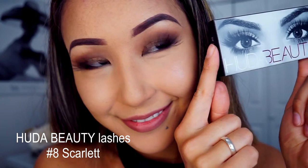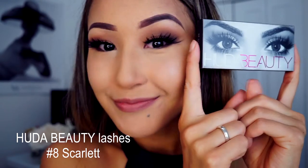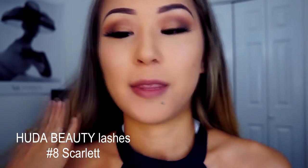Time for mascara — I'm applying Marc Jacobs Black Velvet mascara. For the false lashes I'm using Huda Beauty number eight Scarlet false lashes. And for the lipstick I'm using YSL 108, a really pretty summer color. And that's it, guys!